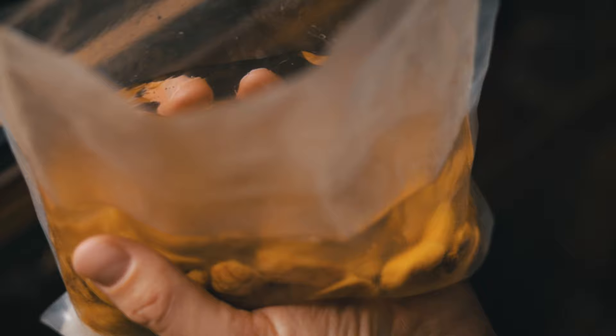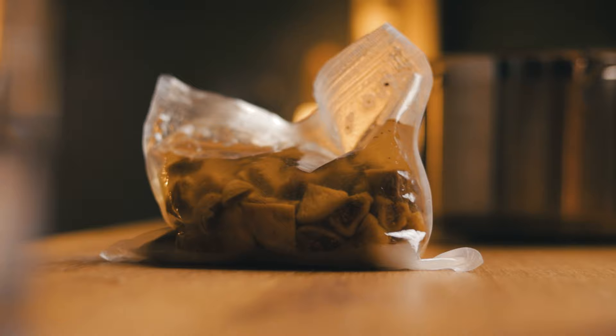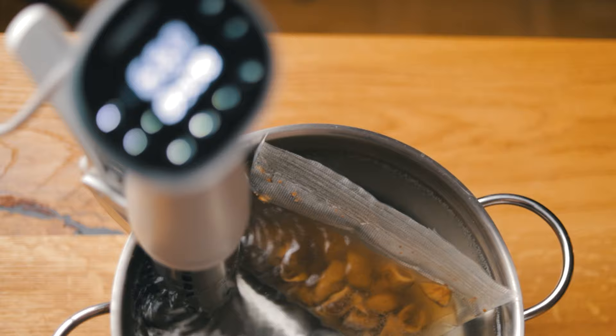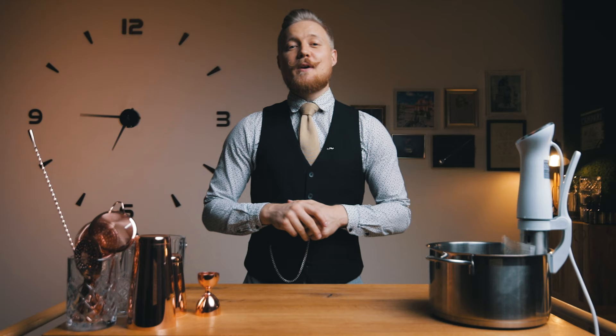Carefully seal the bag and create a vacuum, but make sure to stop before any liquid starts squirting out. Place the bag in the water bath with the immersion circulator set to 60 degrees Celsius or 140 Fahrenheit. Set the timer to 5 hours. While you wait, go read some poetry — when was the last time you did that? Let me know in the comments who's the greatest writer or poet in your country.